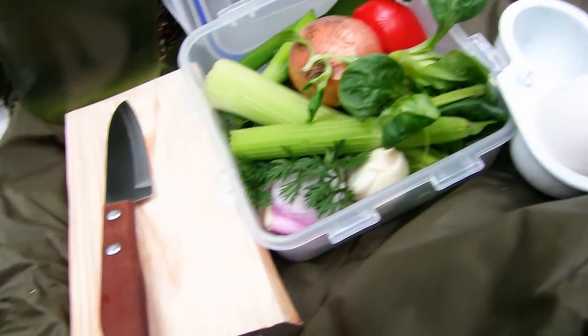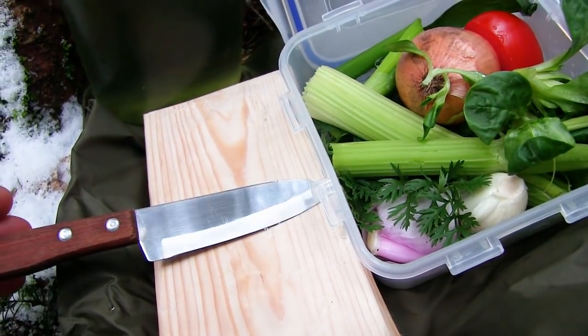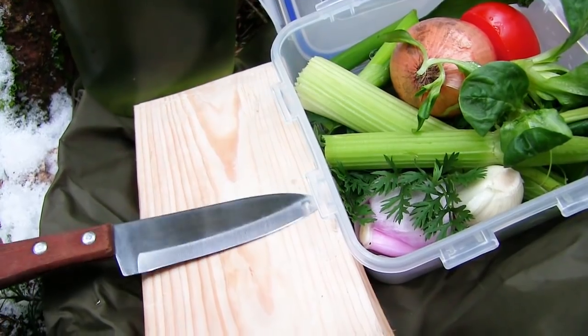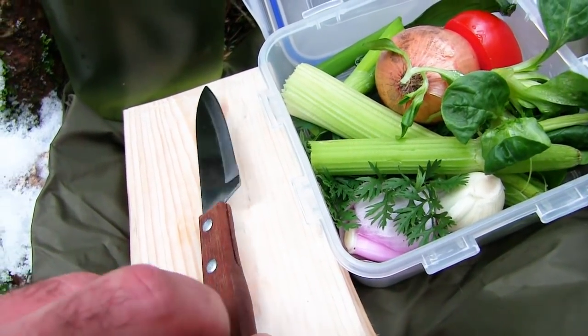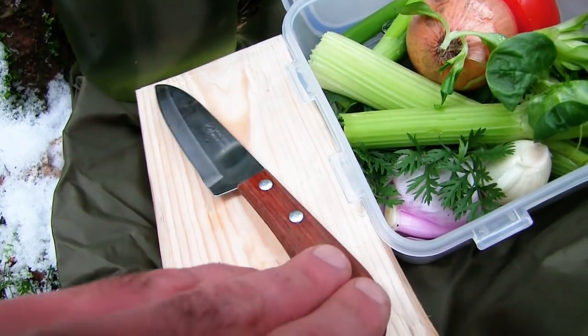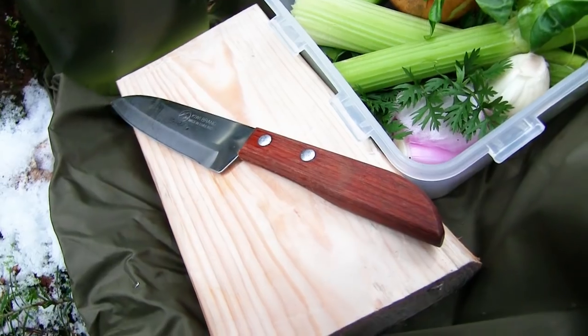Frisches Brot gleich. Dann habe ich hier noch ein Schneidebrettchen und ein ganz scharfes Messer — meine Neuentdeckung, das werde ich euch auch noch in einem extra Video vorstellen. Dieses Messer ist ultra günstig, 4 Euro, aber richtig scharf und wunderbar für die Outdoor-Küche, weil es so klein und handlich ist. Das passt überall mit hinein.